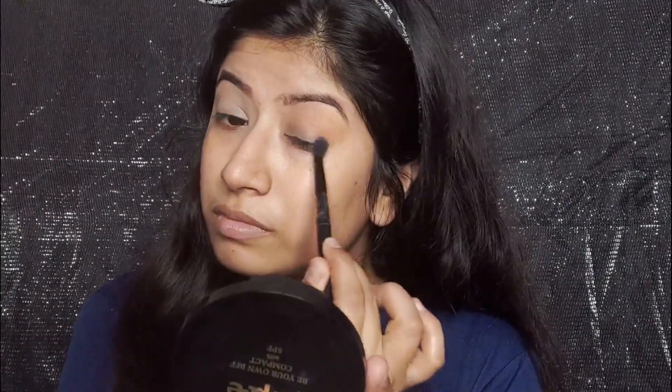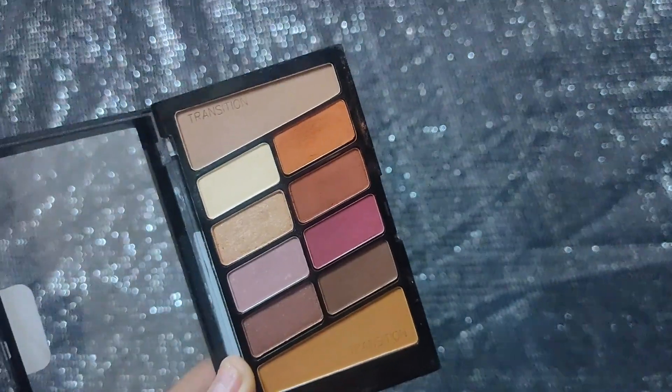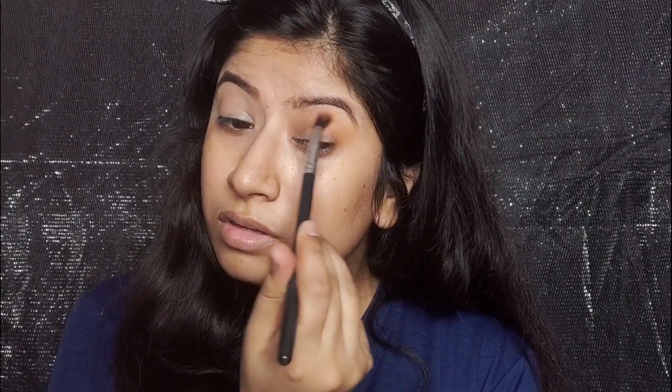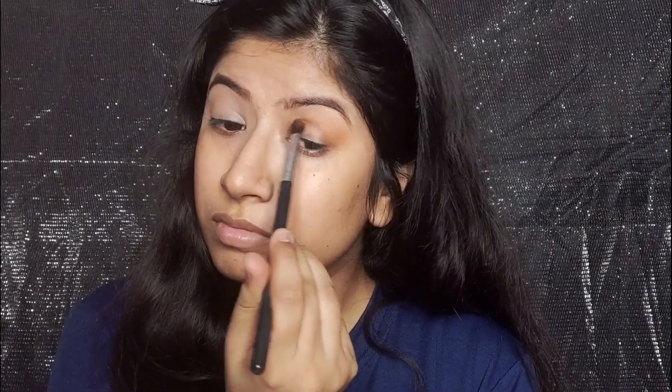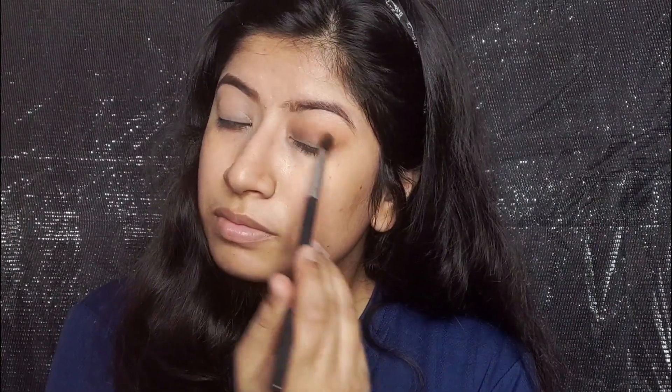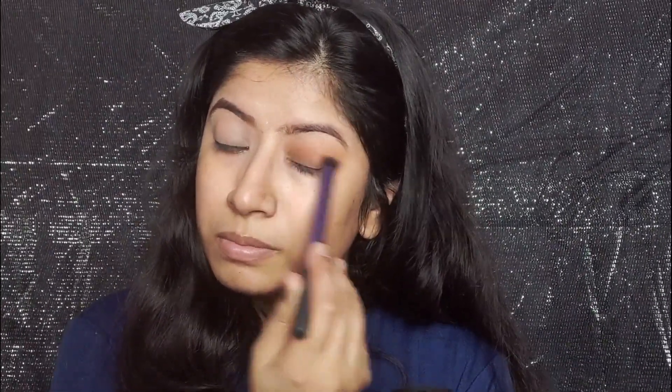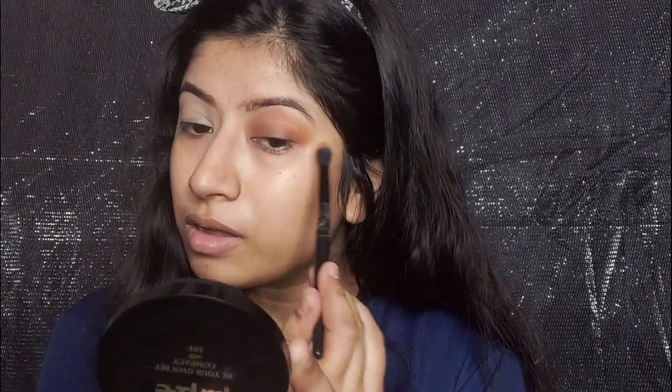After that I will take a burnt orange kind of color and place it in my crease. I focus the color on the crease and then spread it across the whole eyelid. Then you have to intensify the color. I have then taken the transition shade again to diffuse any harsh lines.